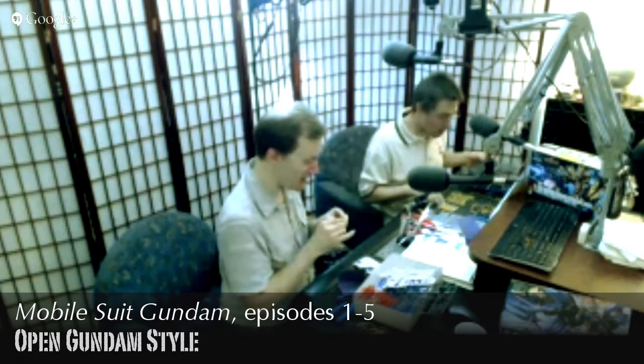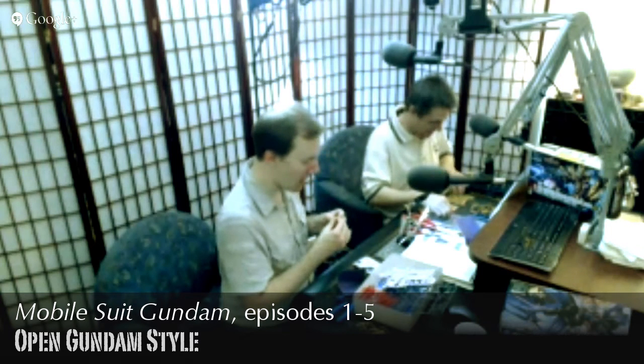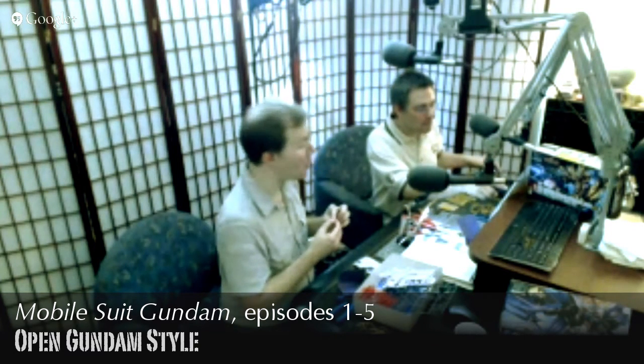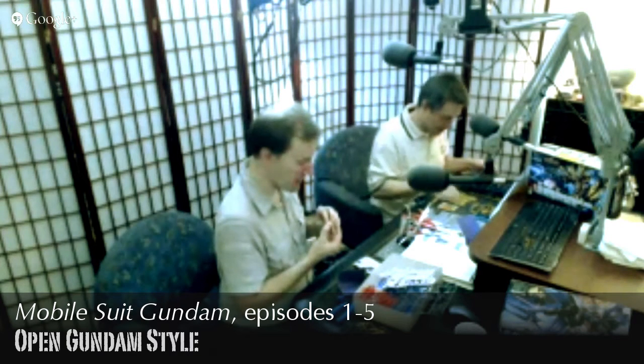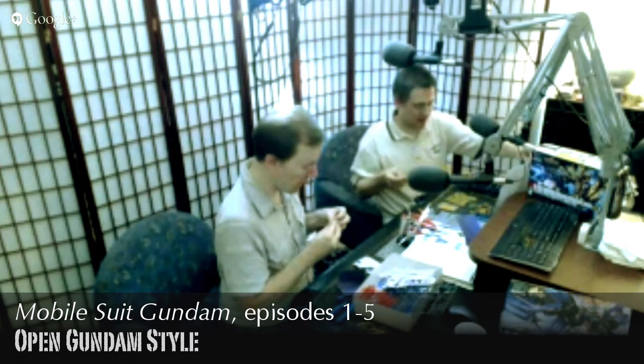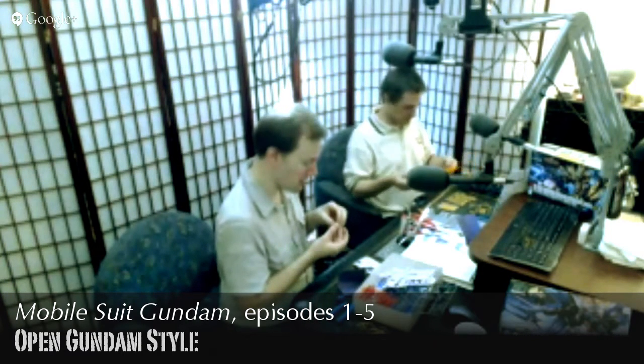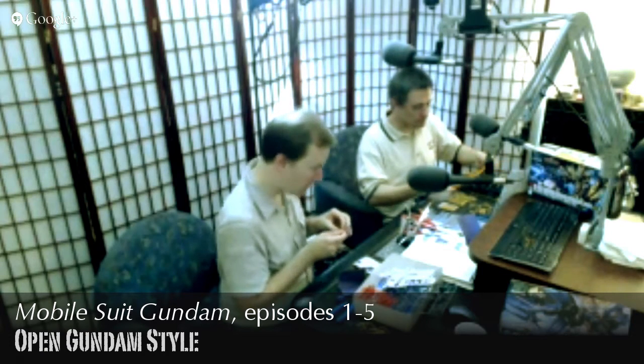For example, White Base is called 'the Trojan Horse' by Zeon because it showed up out of nowhere from Side Seven — a neutral, non-military cluster of colonies.